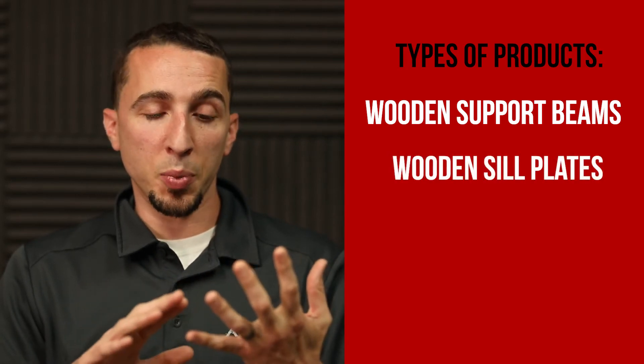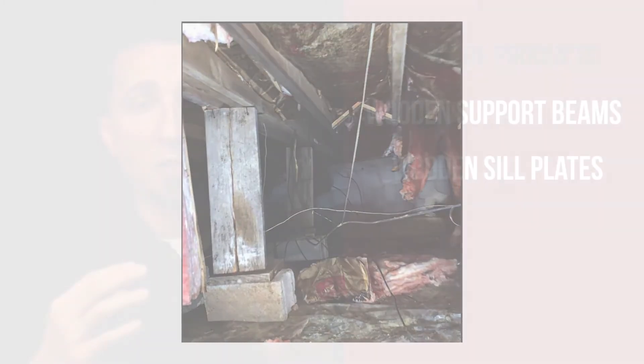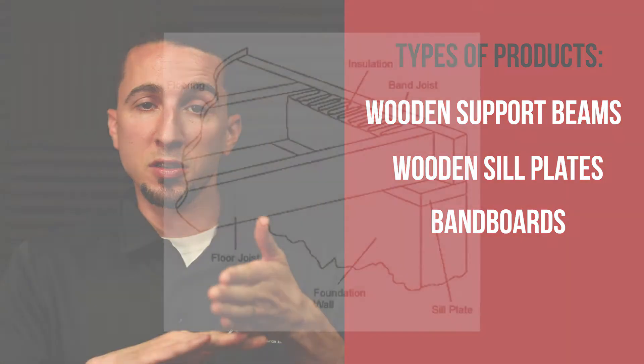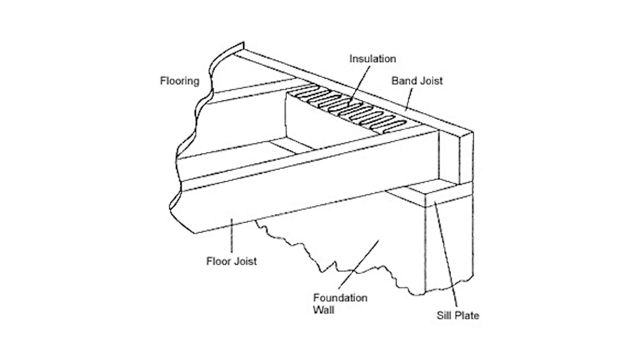If you're looking at additional wood that started to rot — whether it be the sill plates rotted out, the piece of lumber that sits directly on top of the foundation and usually takes on the most water, or the band board, which sits on top of the sill plate upright — that can also be re-supported by additional pieces of lumber.